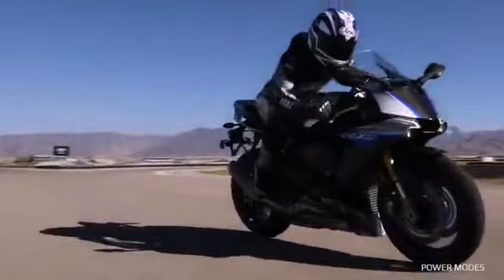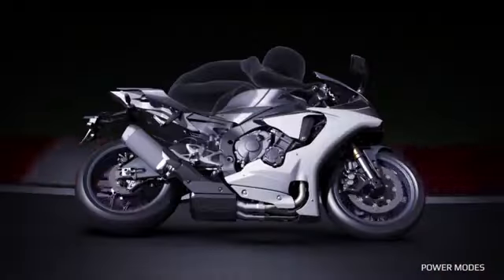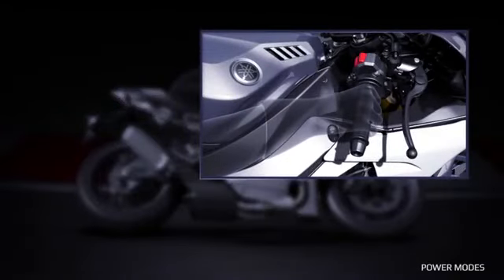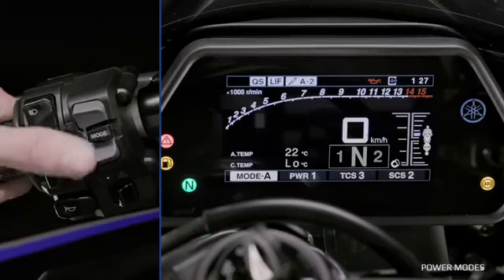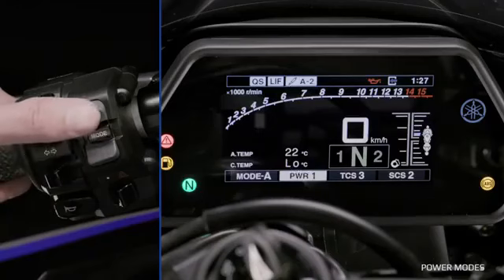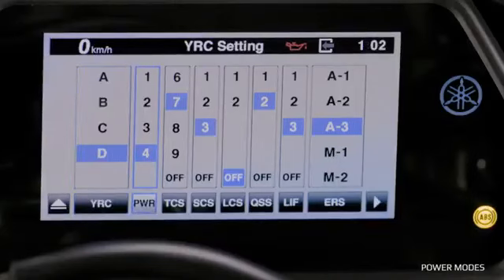Power Modes: The Power Mode lets you select one of four available engine power settings, indicated from one to four. One gives you the most linear and powerful delivery, and four gives the gentlest response. You can view, select and change the Power Mode in the main menu on the dashboard by selecting the power field with the mode button, then toggling up or down. Alternatively, the Power Mode can be adjusted in the YRC menu.